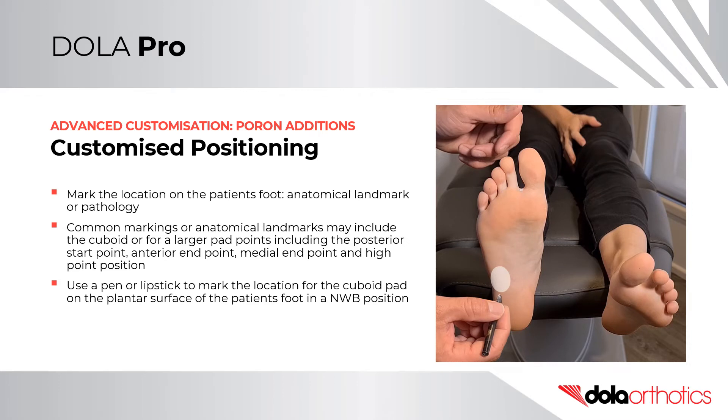Customised Positioning. For a custom position, mark the position required on the patient's foot and transfer to the orthotic. Common markings or anatomical landmarks may include the cuboid, or for larger pads, include a posterior start point, anterior end point, medial end point, and high point position.